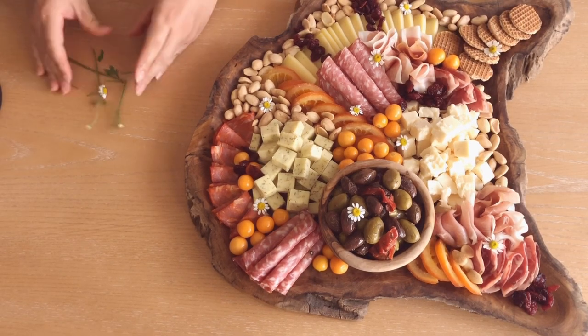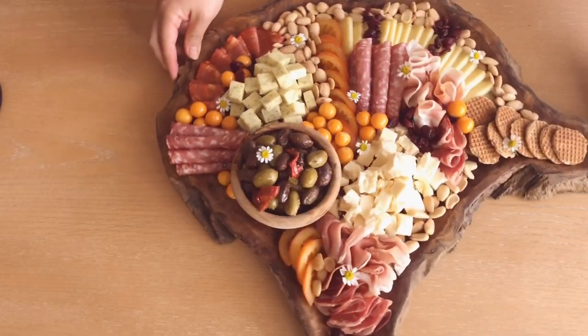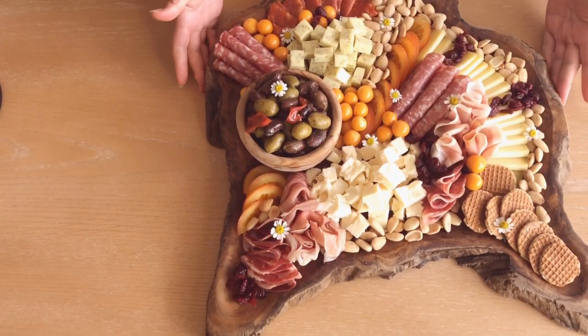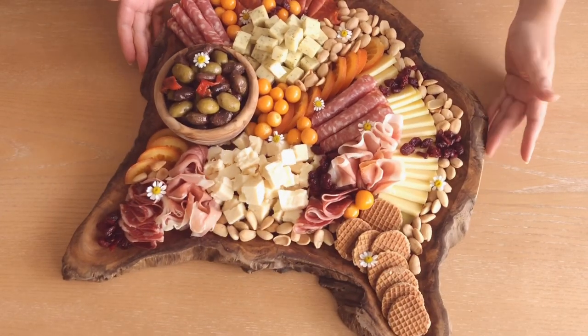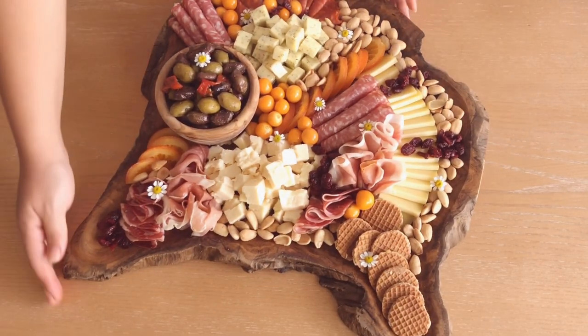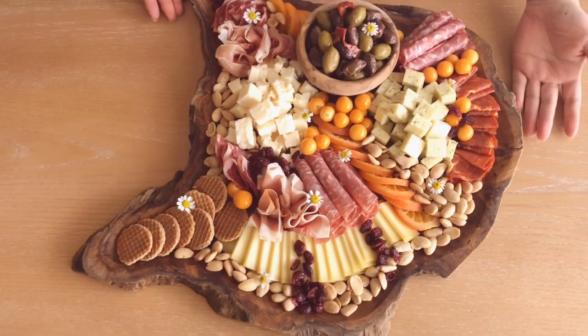And that's it! That's how I put together my board. I threw this one together for a family gathering so if you're transporting it, just make sure you saran wrap it very securely. Hope you guys enjoyed this video — please like, comment, and subscribe for more videos of yummy foods! Bye!